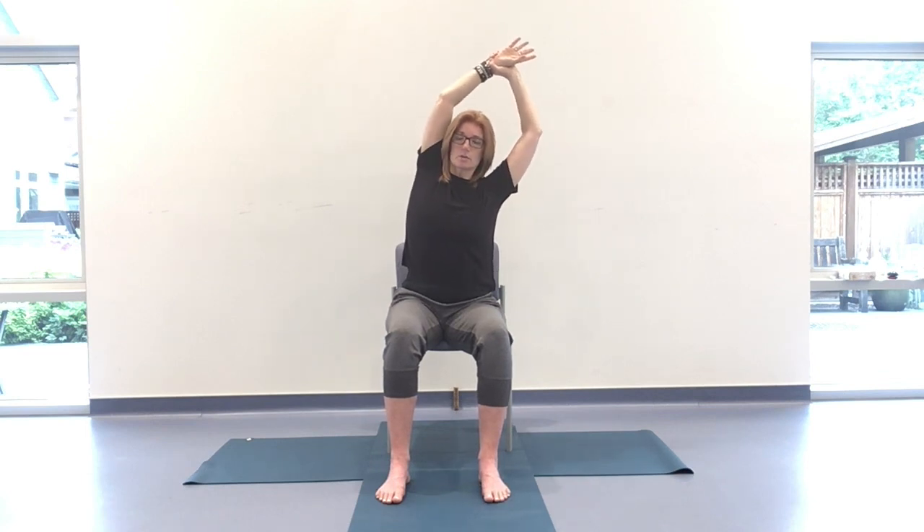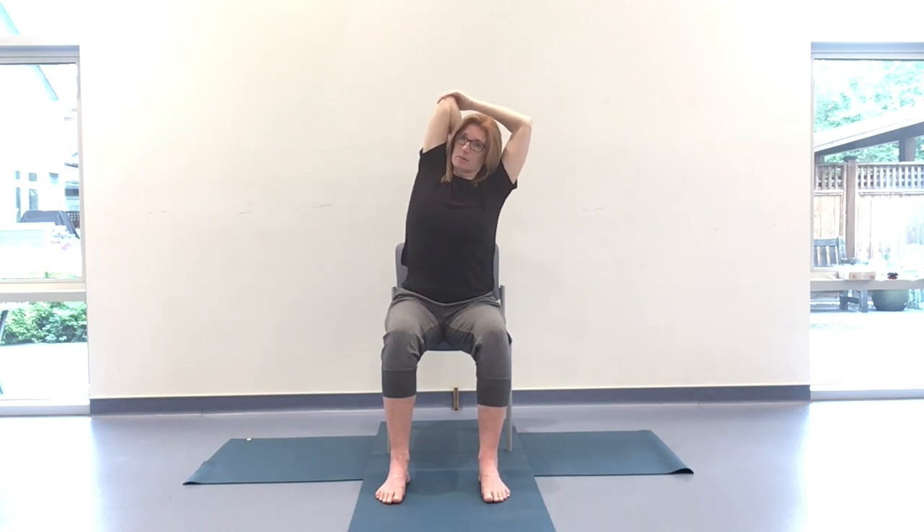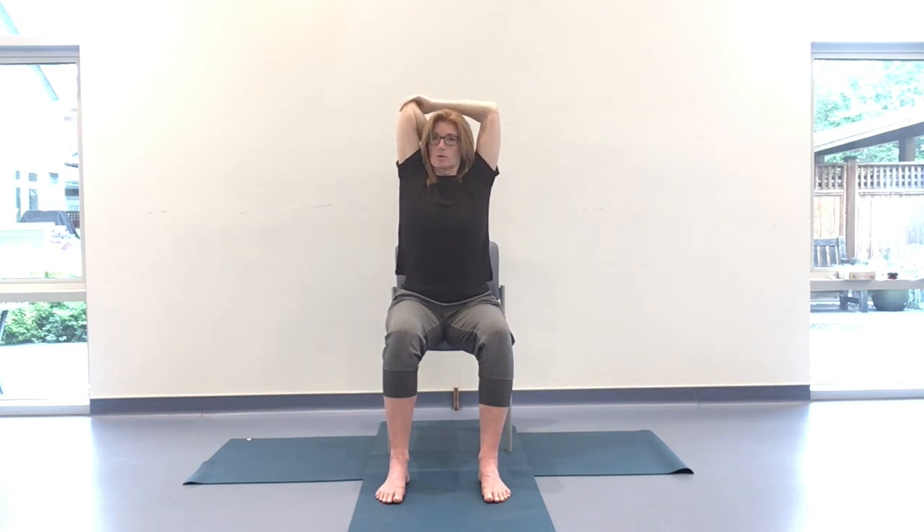We'll go to the other side. Inhaling, arms come up. Right hand takes left wrist, up and over to the right. Or release the hand behind the head, take hold of that left elbow, and draw up and over. Make sure that the left shoulder is coming back in space and the base of the skull is coming back so we're not tipping forward. Rooting down through the left hip, reaching through the left elbow or fingertips. Stay for the last breath, and on the inhale come all the way up and release. Any intuitive movements in those shoulders to release tension.